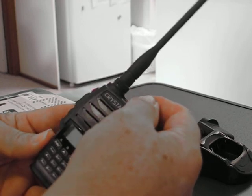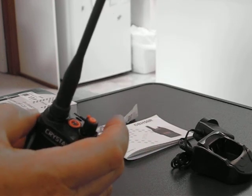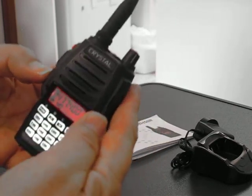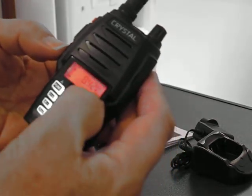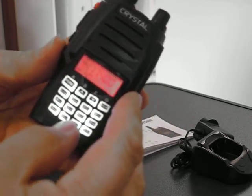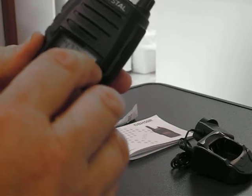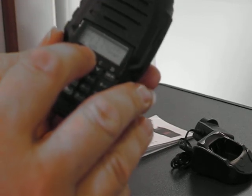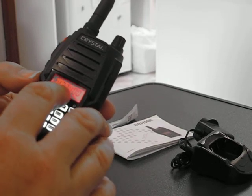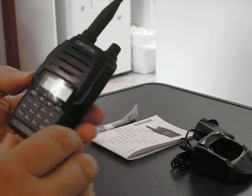It has a torch — quite a good torch. This is the push-to-talk button. The normal display shows your frequency and also the channel — you can see that there. You can change the display so it simply shows the channel number; it has those two types of display, this being the more detailed one.